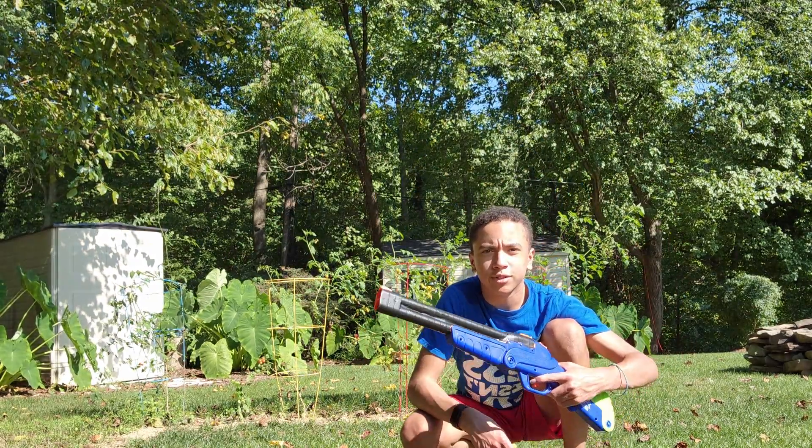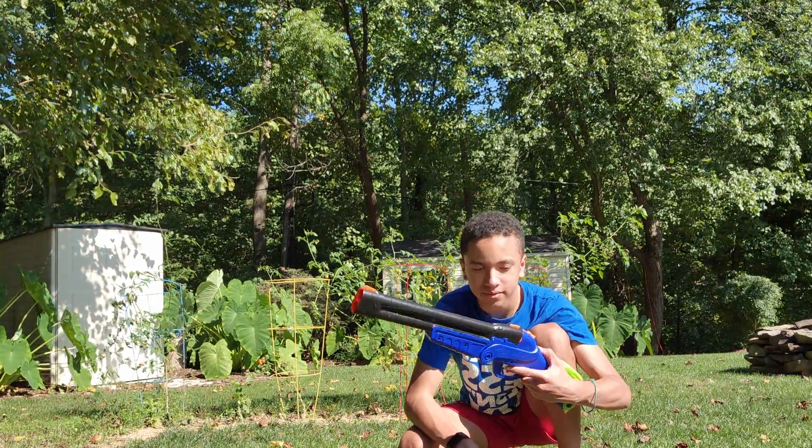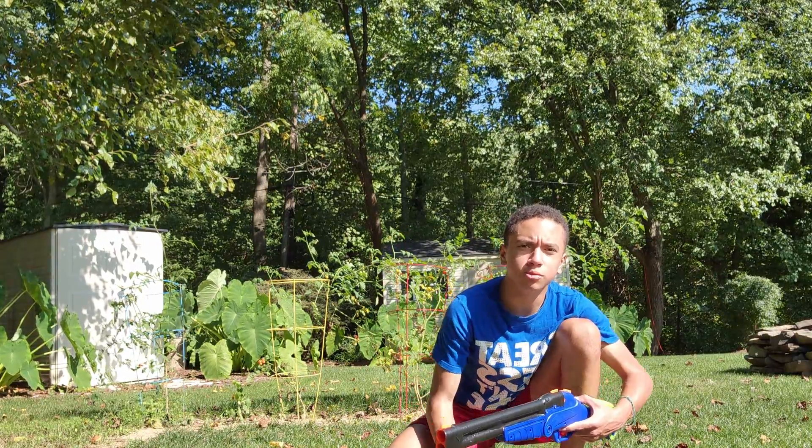Hey guys, what's up? It's the BuzzBee Toys Double Shot. I got this at Dollar General for $13, so I don't expect it to be accurate.